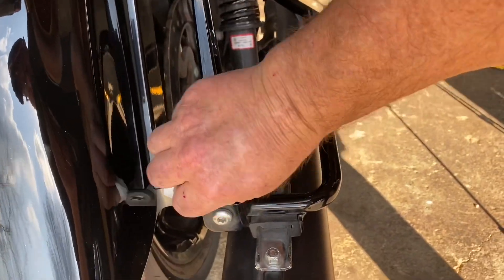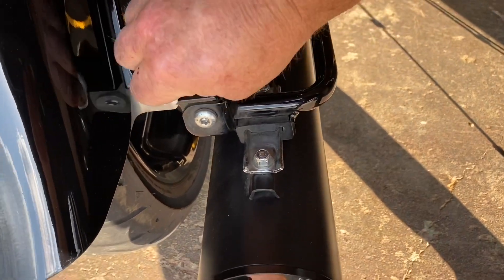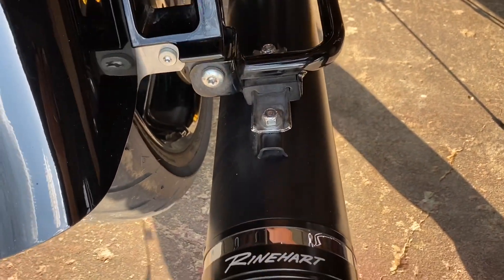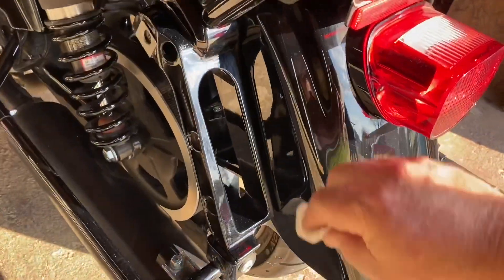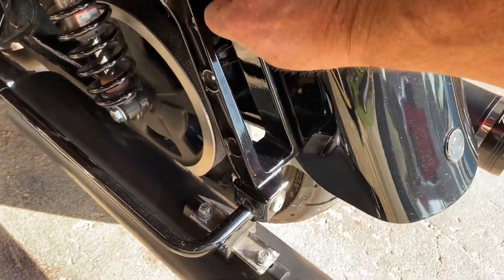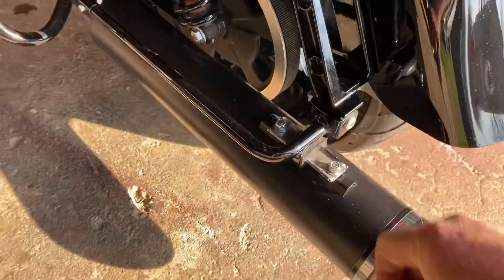I'm using the alcohol wipes that are included with the filler panels to clean the surface where the 3M is going to stick, so it's got a nice clean surface. Get that ready.